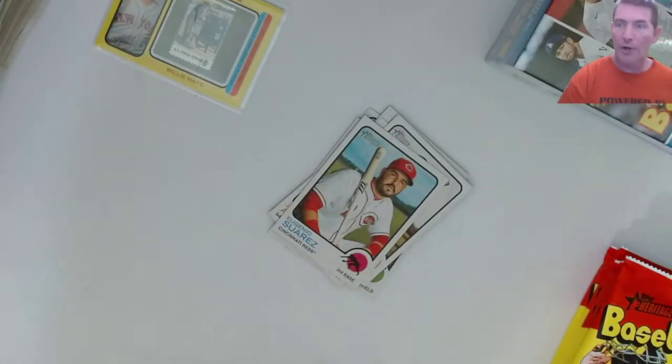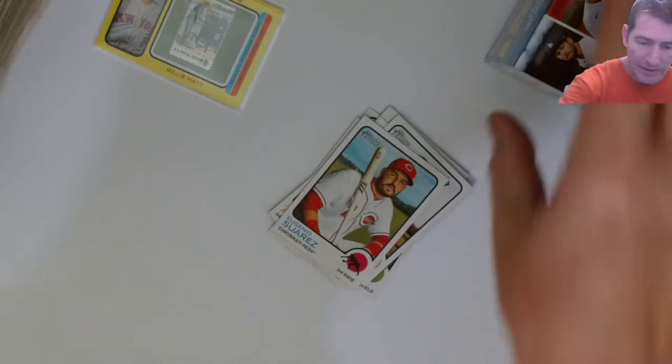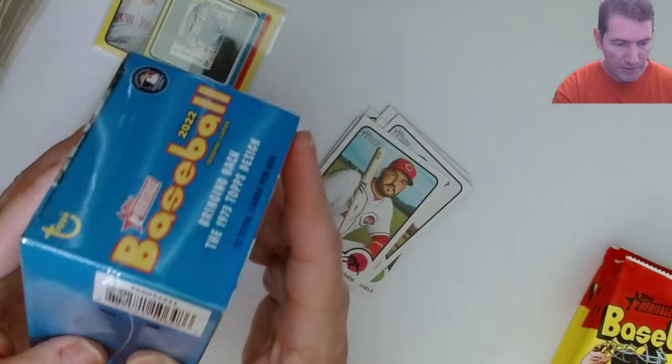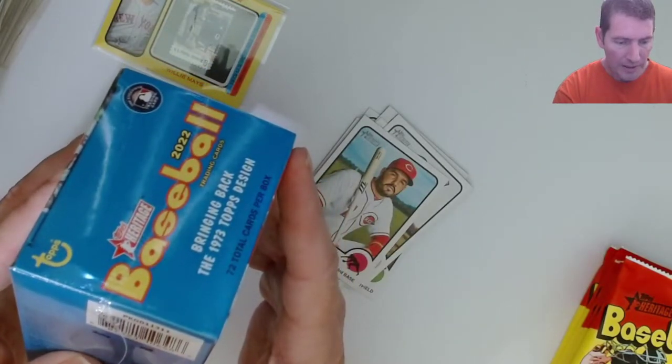I pulled a numbered-to-100 out of Tim Anderson earlier. I think I got a 70-something too. What was that - Topps? Let me see... stamps. Oh, I can't see this.